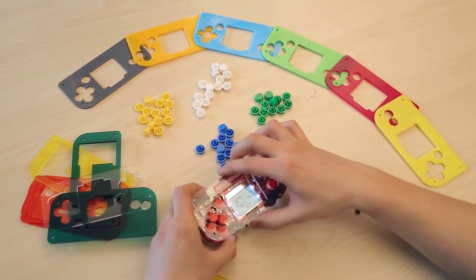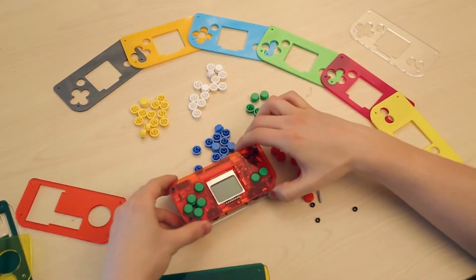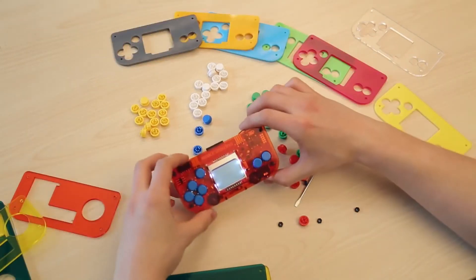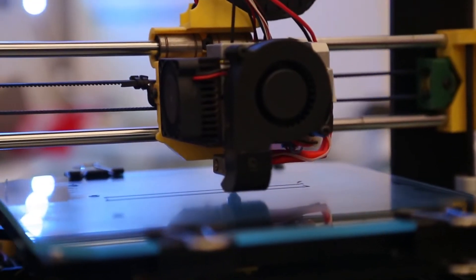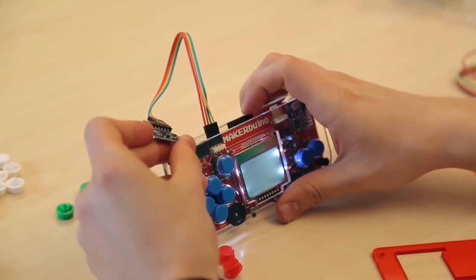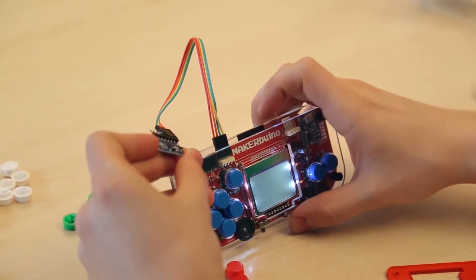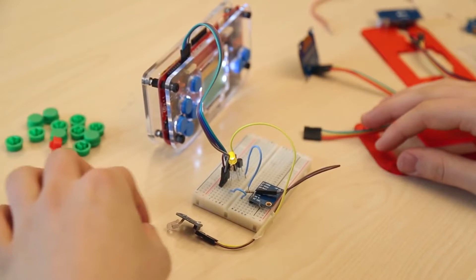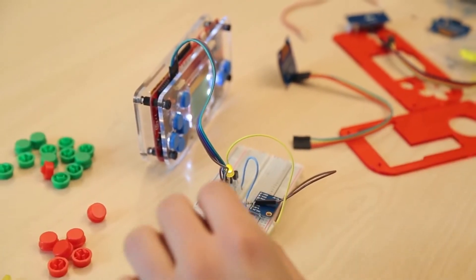Maker Buino is fully customizable — make your game console unique. Change the button caps, craft or 3D print a custom casing, or change the screen backlight color. Hackers will just love Maker Buino because it's open source and hackable. You can expand its capabilities with additional hardware modules, and easily connect a GPS, Wi-Fi, or accelerometer module.